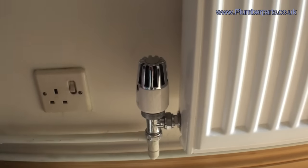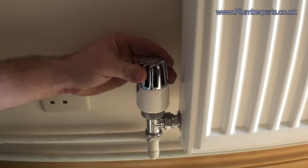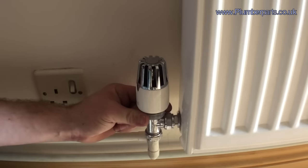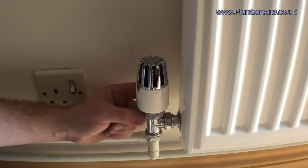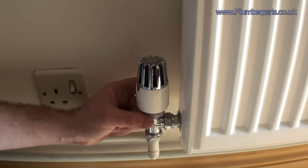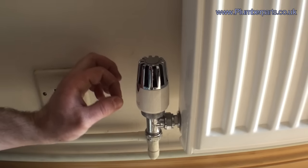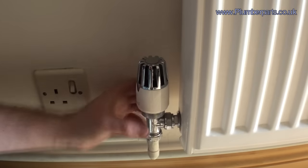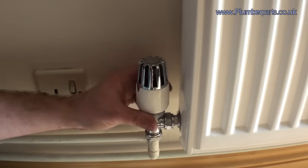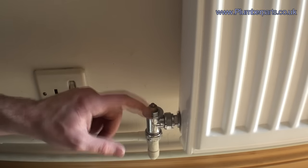So here's the thermostatic radiator valve in question. First thing you need to do is make sure it's fully turned on — at the moment it's on setting number five out of five. Next, you have to be able to remove the TRV head. There are a few different ways to do this. This one here is just a screw-on collar. Some of the others, like by manufacturers like Danfoss, have a black plastic lug that you pop a screwdriver in, pop that out, then just quarter-turn twist it and it'll lift off. But this one's a collar screw one — pop that off to reveal the head.